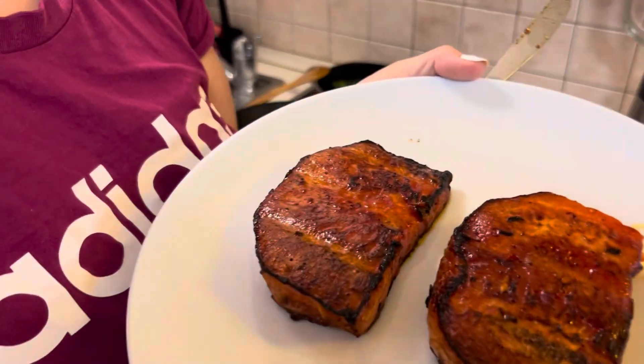My wife did something interesting today. Show us what you made. I made watermelon steaks.